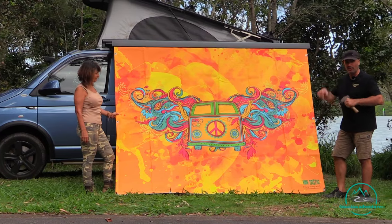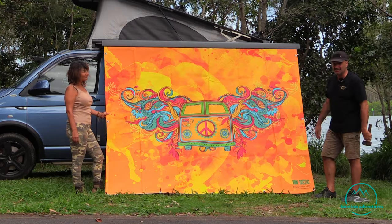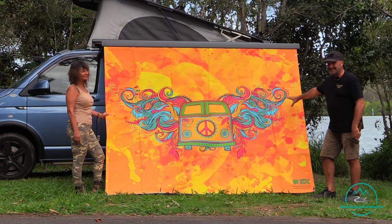Anyway folks, if you want something like this, we'll put the details on screen as mentioned. Get the designs happening, make sure you share it with us — and get out there for the love of travel!